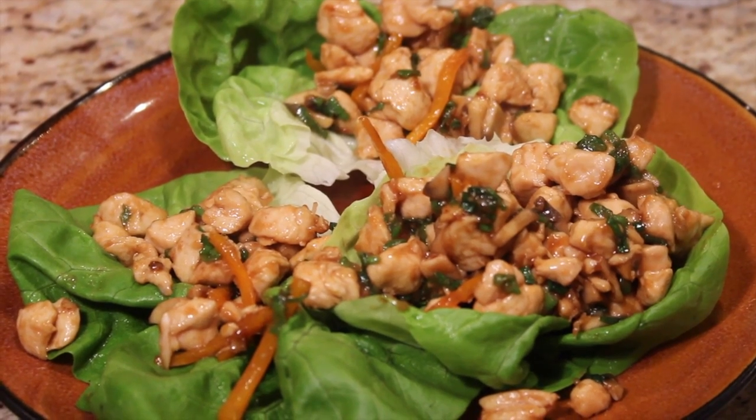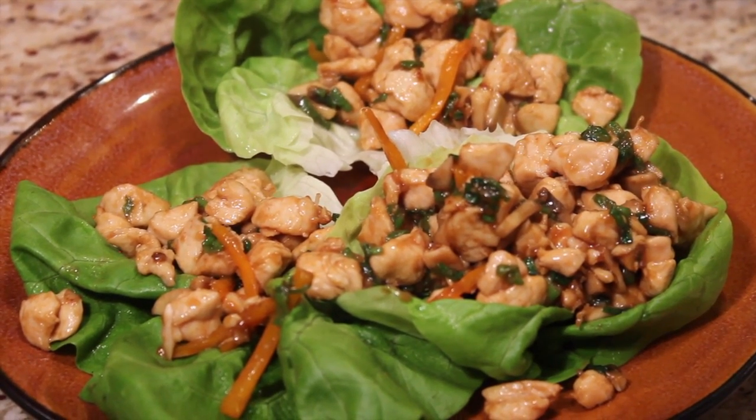I hope you've enjoyed this recipe. I certainly have enjoyed cooking with you. And until I see you again, this is Carol Ritchie, and I'm glad you're cooking with Carol.